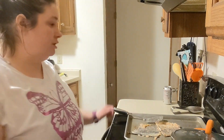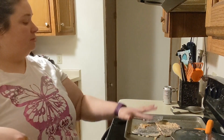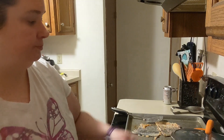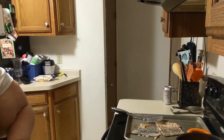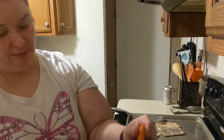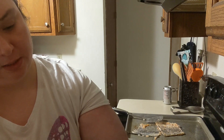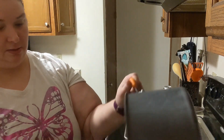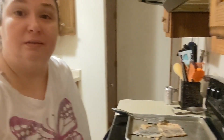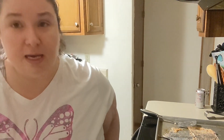I usually leave the spatula here because as part of cleanup I'll have to dump the skin into the trash. Next up is to plate the noodles — just going to split that between the dishes. Then I'm going to open up the green beans, strain them a little bit, and put them in a bowl. And that's dinner tonight.